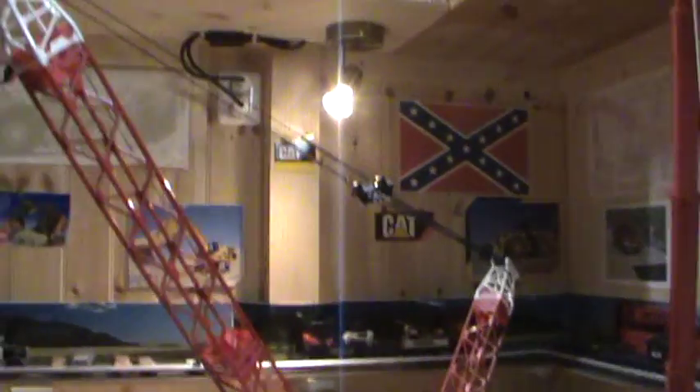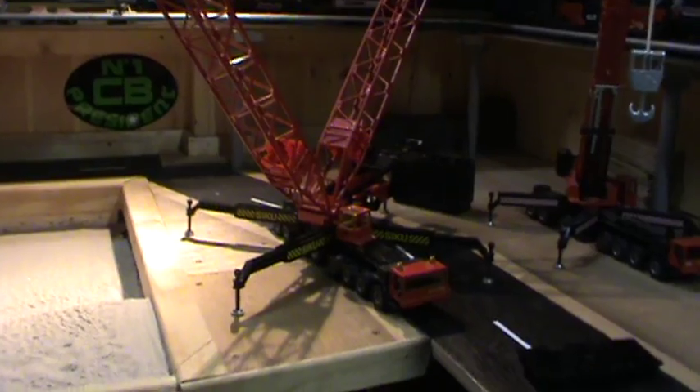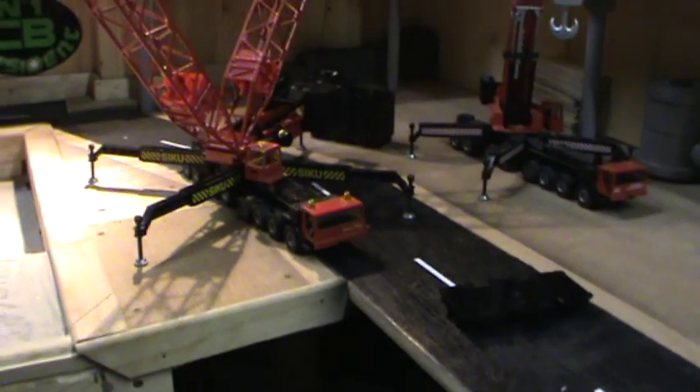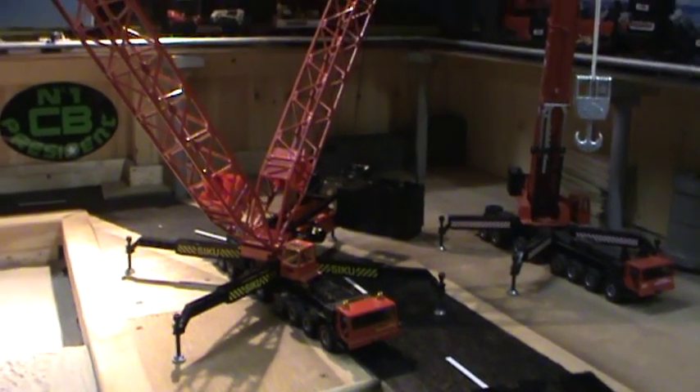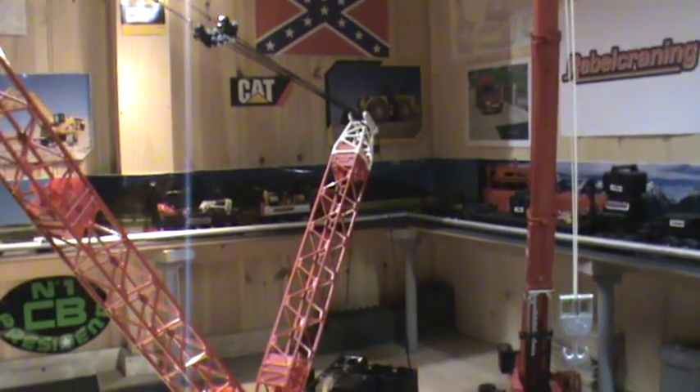Shortened it so it fits better on my table. So the last thing I need to do is put some decals on it. Looks nice. It's not exactly the right scale, but it's not so bad.